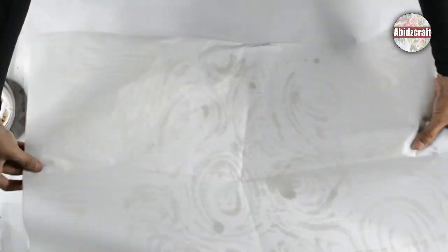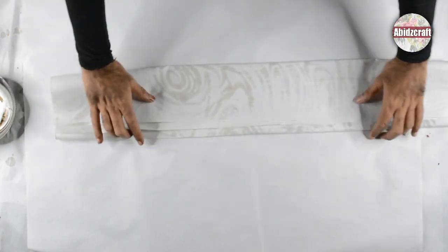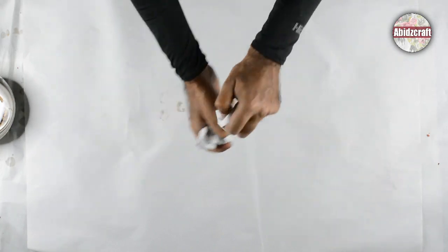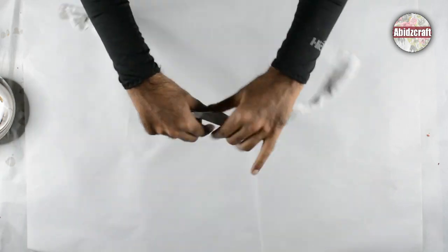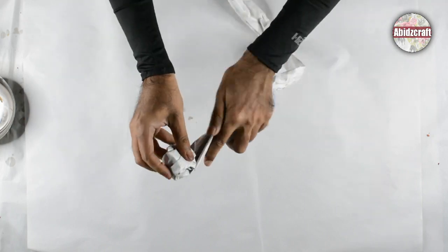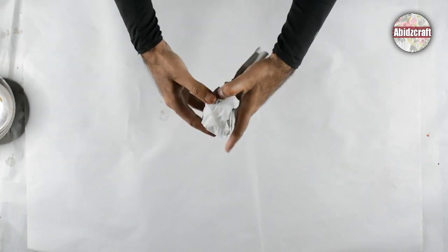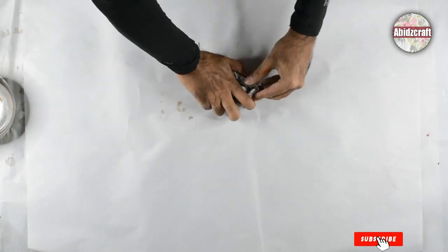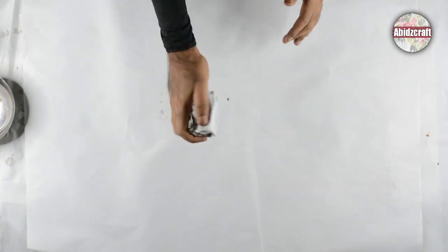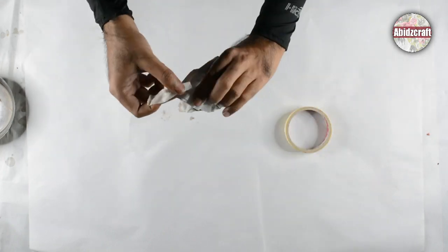I am using a newspaper sheet for this texture. Fold the sheet two or three times, twist it and roll the sheet as you can see in the video. Then pull the sheet and flip it as shown in the video.